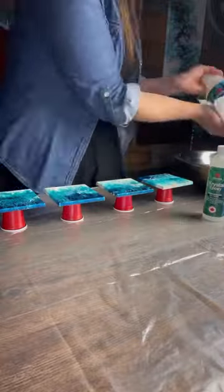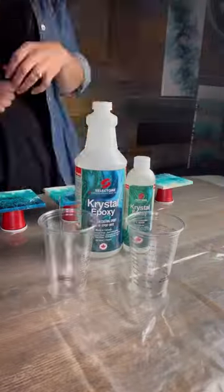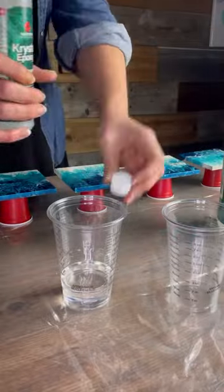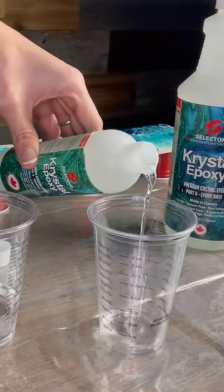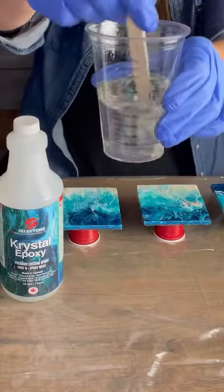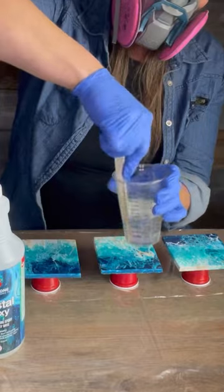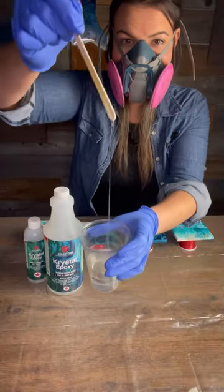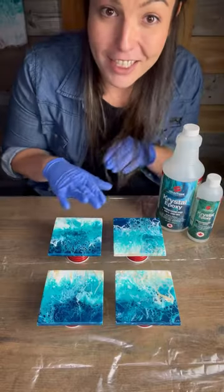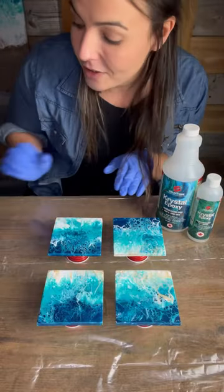Now it's time to get my resin ready. I ended up using four ounces total — three ounces of the epoxy and one ounce of the hardener. This was a bit too much for this project, but there's always somewhere for resin to go in my shop. I'm mixing that up really well and making sure to scrape the edges, because scraping the edges helps ensure a consistent mixture.